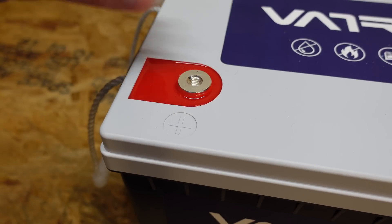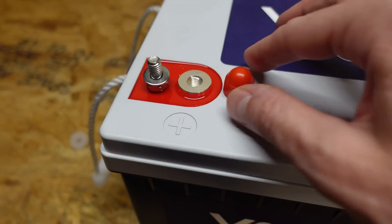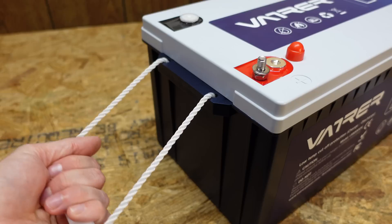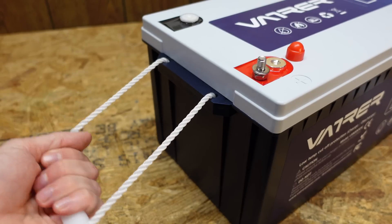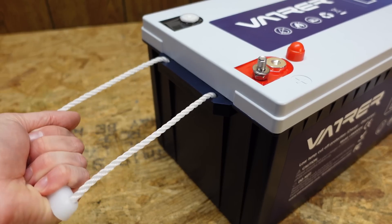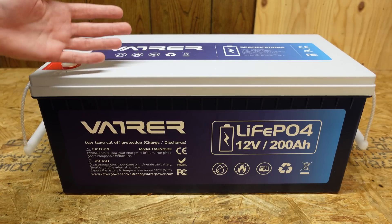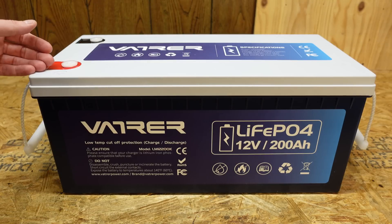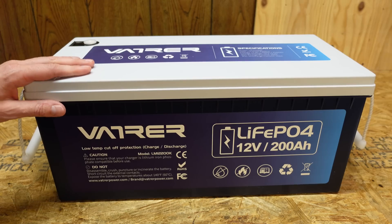We've got the standard epoxy terminal studs here and this included the typical M8 bolt and plastic covers. On the left and right we have some pretty strong nylon handles, which is good for carrying this battery because it weighs in at just under 50 pounds. The case is just a plastic box but it's very well designed and the size profile is pretty nice — it's actually going to be a bit sad to have to cut it open.